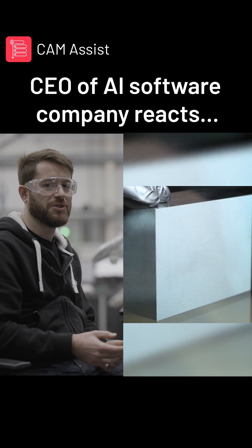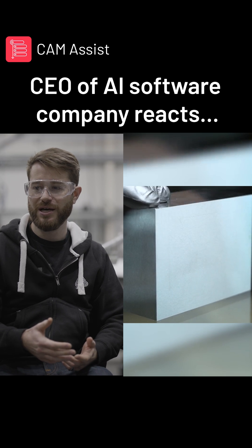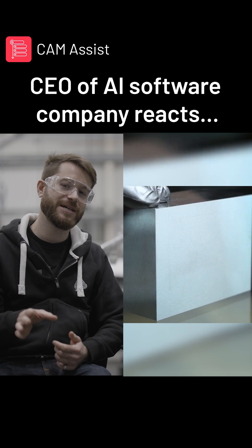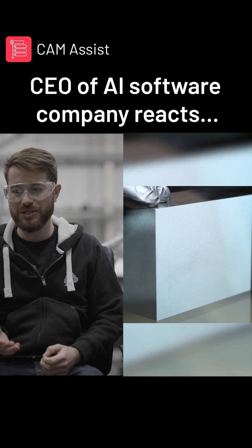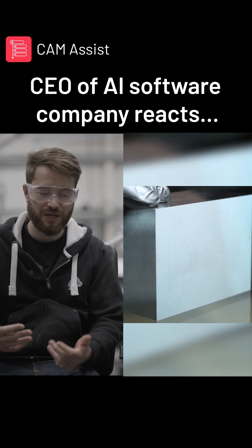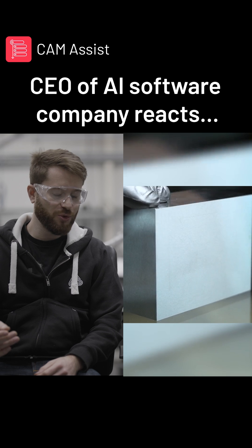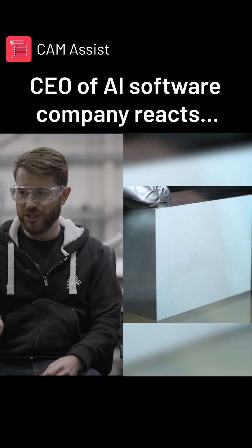Although it says here that one side is die and one side is the punch, I've personally never seen an application for the tolerance being that tight, other than it looks absolutely fantastic and it's showing off the process. I'd love it if somebody could pop in the comments and tell me that I'm wrong. I've never worked in a factory that actually does punching before, but to my knowledge you always need a little bit of clearance somewhere for the material to go.